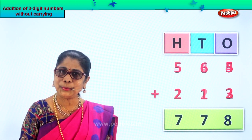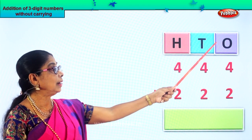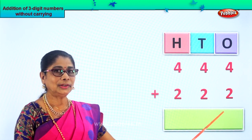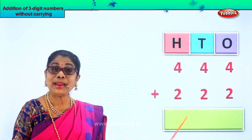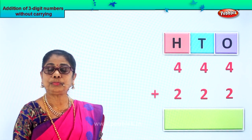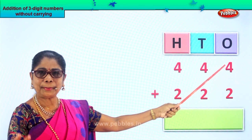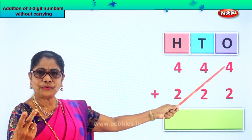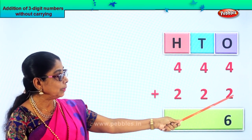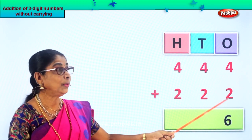Shall we take another new sum? Look at the sum given to us — ones, tens, hundreds. You have four hundred and forty-four plus two hundred and twenty-two — three-digit numbers. We are going to add them without carrying over. Let's go to the ones place — we have four and two. Take two fingers up, four in your mind. After four: five, six. We get six ones.